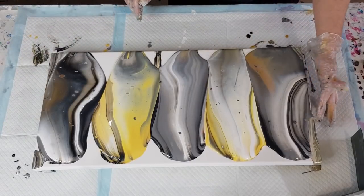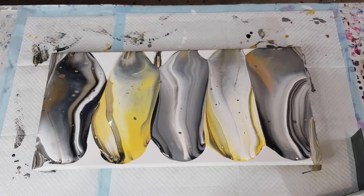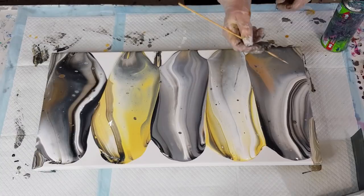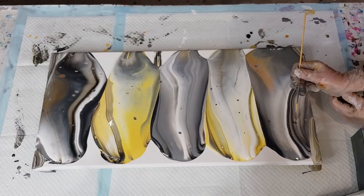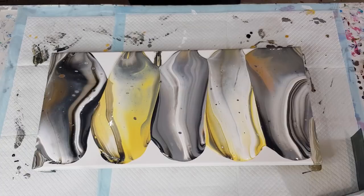Just covering everything on the sides — that edge and that edge needs covering. I want to get big cells, so I'm going to torch early that way I can stretch them. A lot of people ask how you get big cells and I say you have to stretch them. You can't just tilt, then torch, and leave them — they're not going to grow, you have to actually stretch them out. There was a little unmixed blob — let's get it out. Torching time! Hopefully it's not too grey — I've got those little pops of yellow. Round and round.